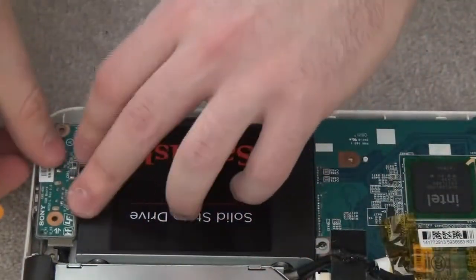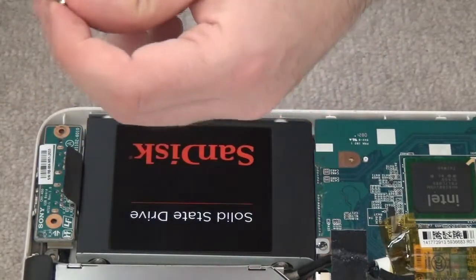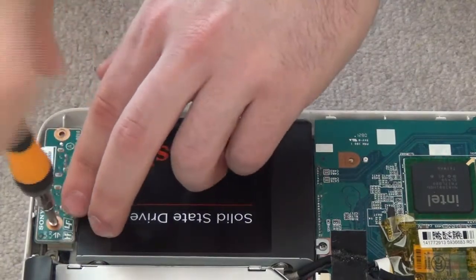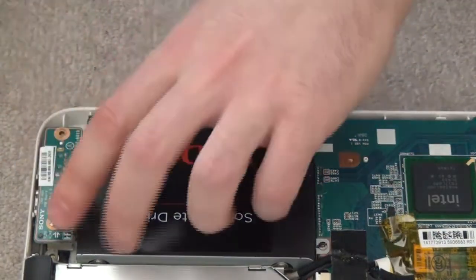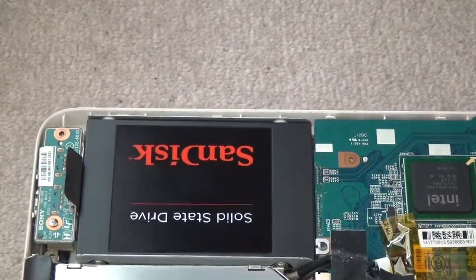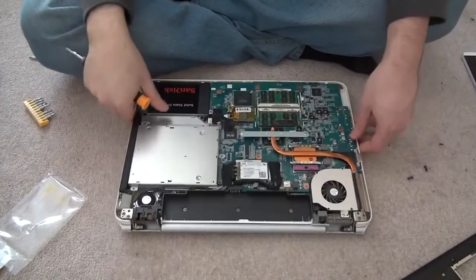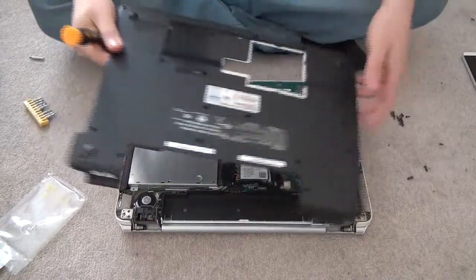On this one there's only one screw on the side, and the other screw comes from the box — the one we put on top. Now I'm pretty much going to put everything back together and we should be done from here.